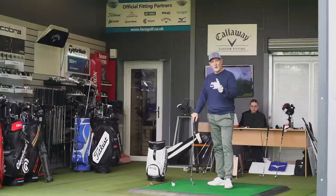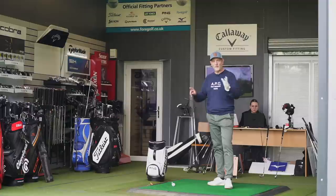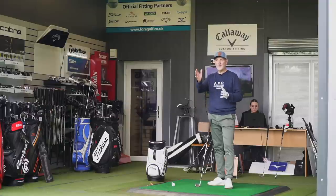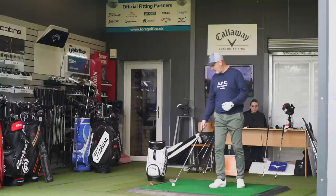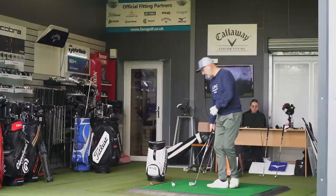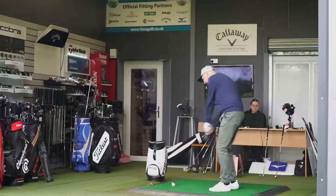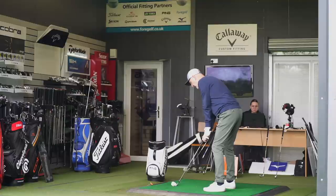These are the 0211s versus the player's model of the Gen 3. There is a loft difference — the 0211 is slightly stronger lofted, though you could take the XP model in the Gen 3 to make the lofts very similar. Visually, particularly towards the longer end of the bag, I'm seeing a slightly flatter ball flight with the 0211s due to loft. But considering it's only a couple of degrees' difference, I'm seeing a noticeably higher, easier-to-launch ball with the Gen 3s at the longer end.